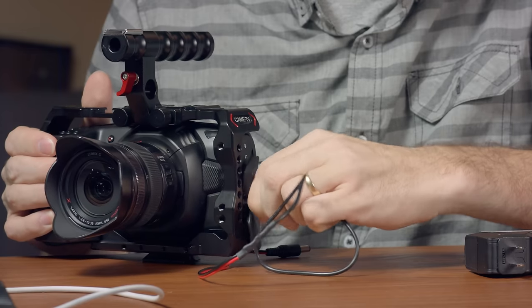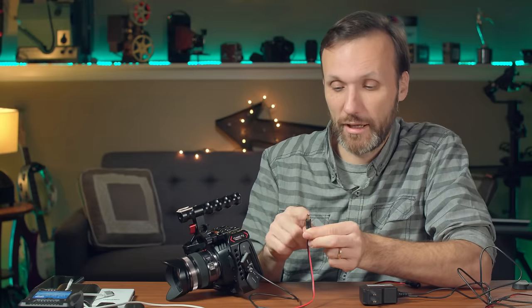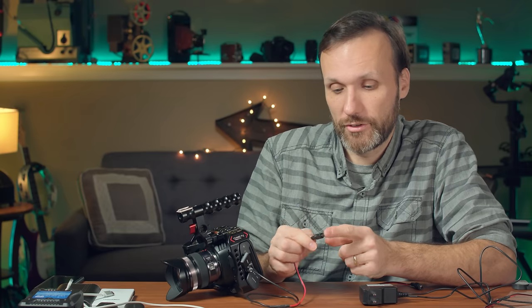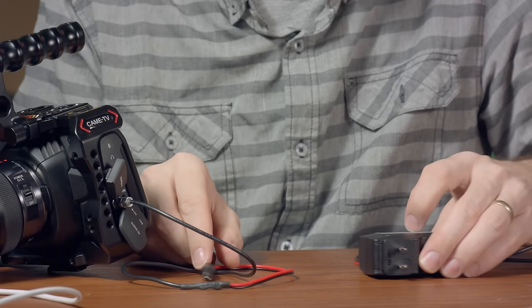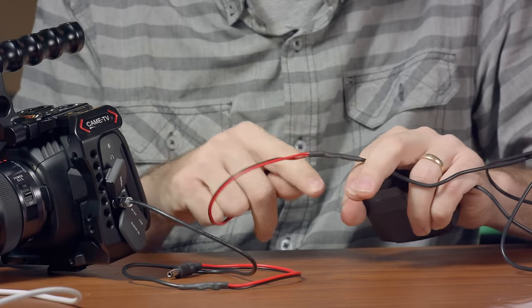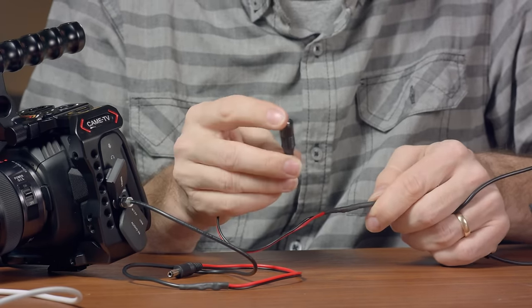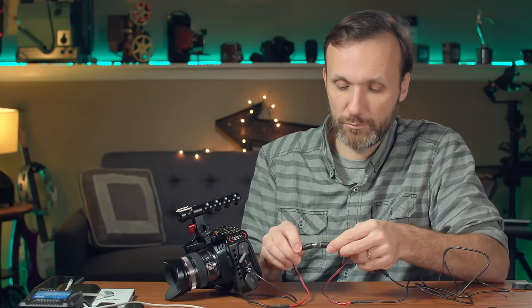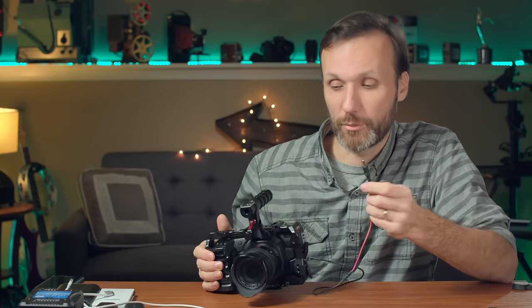Now that you have this plug, you can connect it to a lot of different options because it's just a standard DC connection. If you still want to use your original AC adapter, simply attach a DC female connector to the other end of the AC adapter cable and you can still use your original AC adapter. But you'll probably want something more portable.